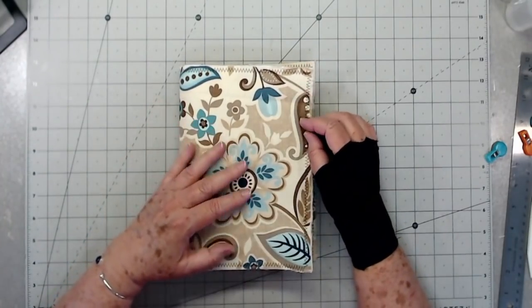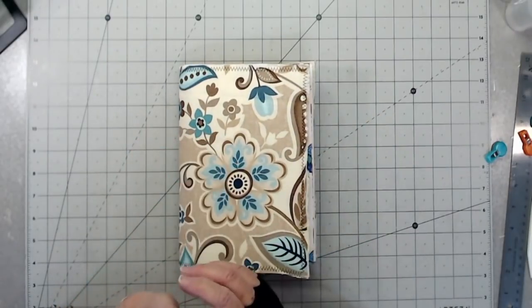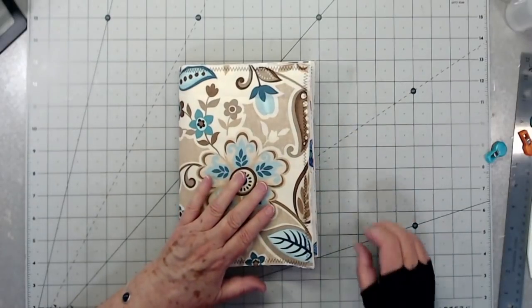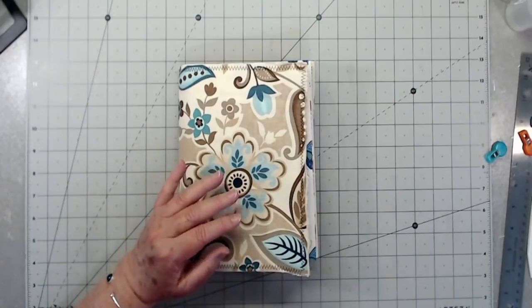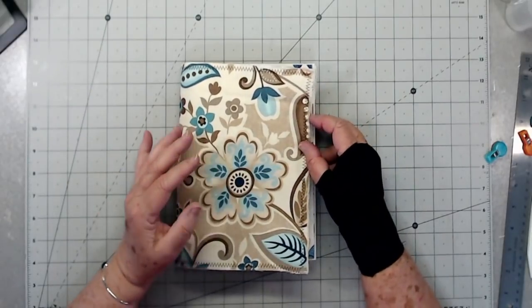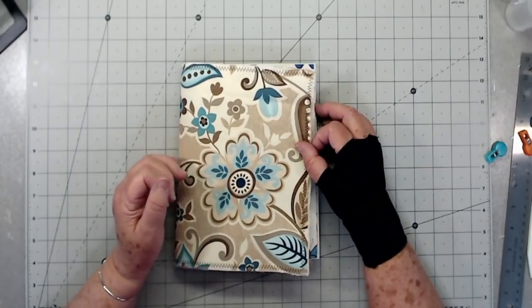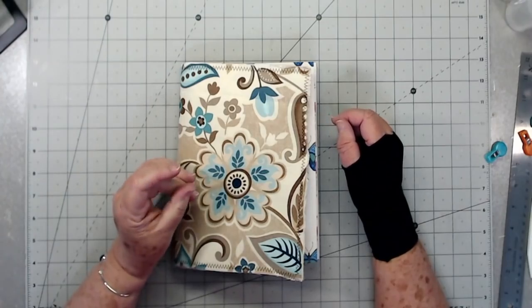Alright guys, that is it for this tutorial. I hope you enjoyed this and I hope you're learning how to make your softcover junk journal. We'll be back tomorrow — we'll probably put a few more pages in here, do some stamping, some pockets, tags, different things like that so we can finish this little album up. If you liked this video, please give us a thumbs up and hit that subscribe button. Bye bye.